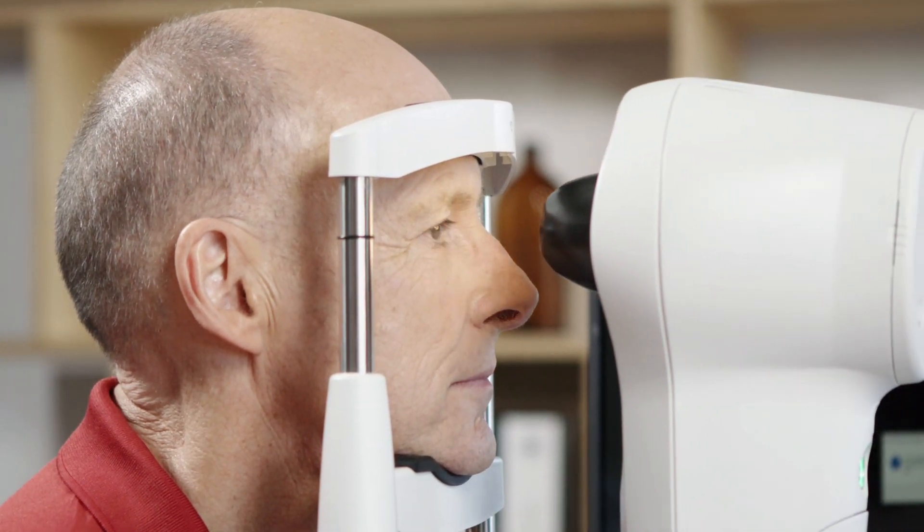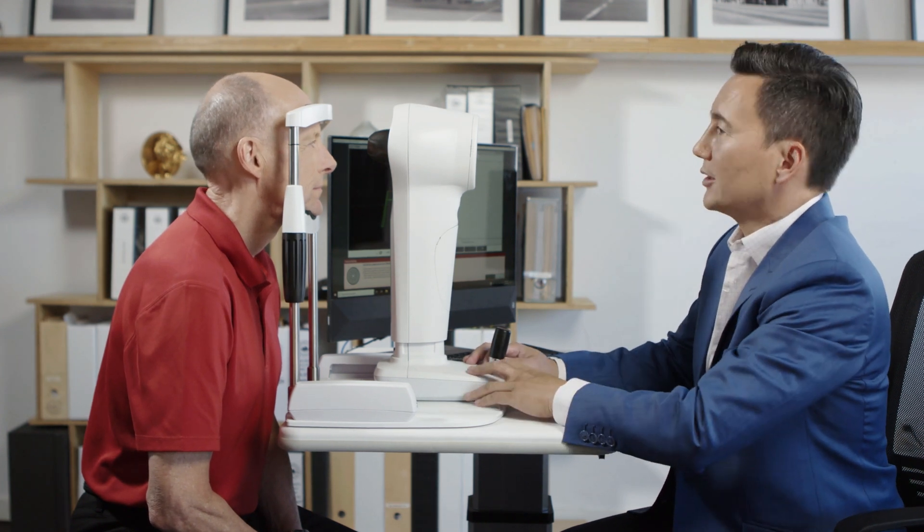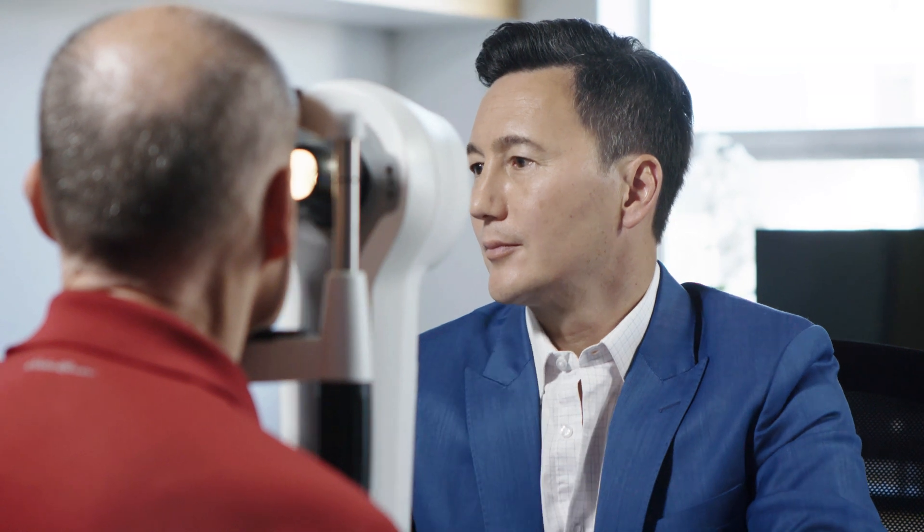If you are capturing the right eye, have the patient turn their head to the left. This will help to get the patient's nose out of the way of the cone.